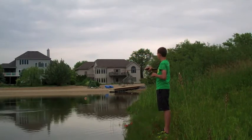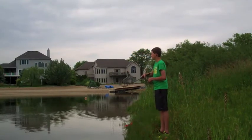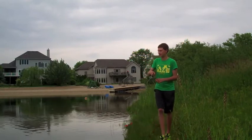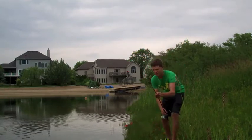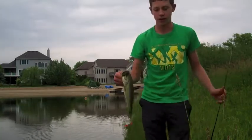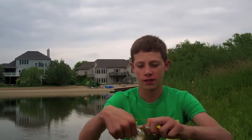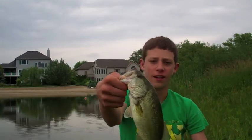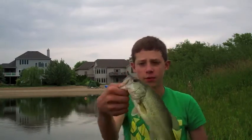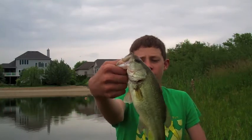Feels like a good fish — hopefully we'll get a look at him. Let's just swing him right on shore — don't want to rip anything. Yeah, that's not a bad fish — maybe one and three-quarter to two pounds. Still using the Cinco, but I might switch to a Scotty Johnson jig in a bluegill color because I've seen some bluegill these bass seem to be chasing. If the Cinco stops working I'll switch.